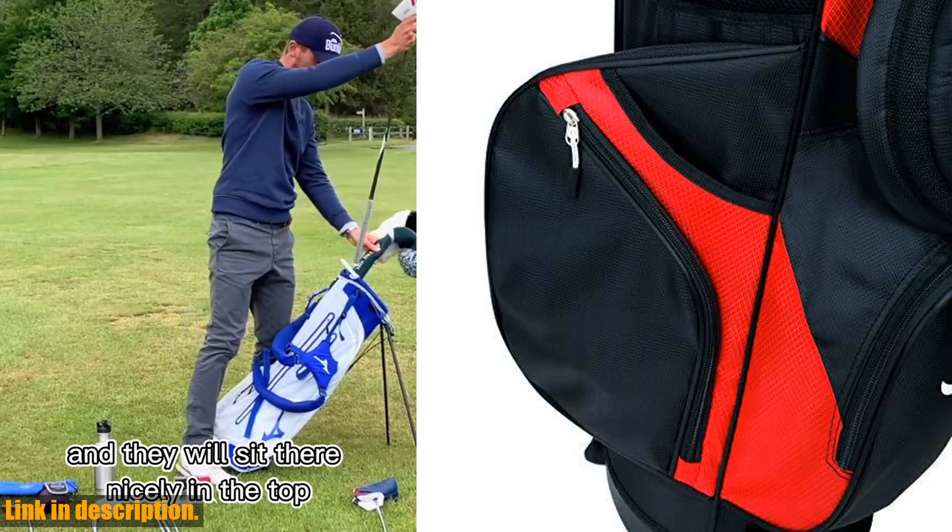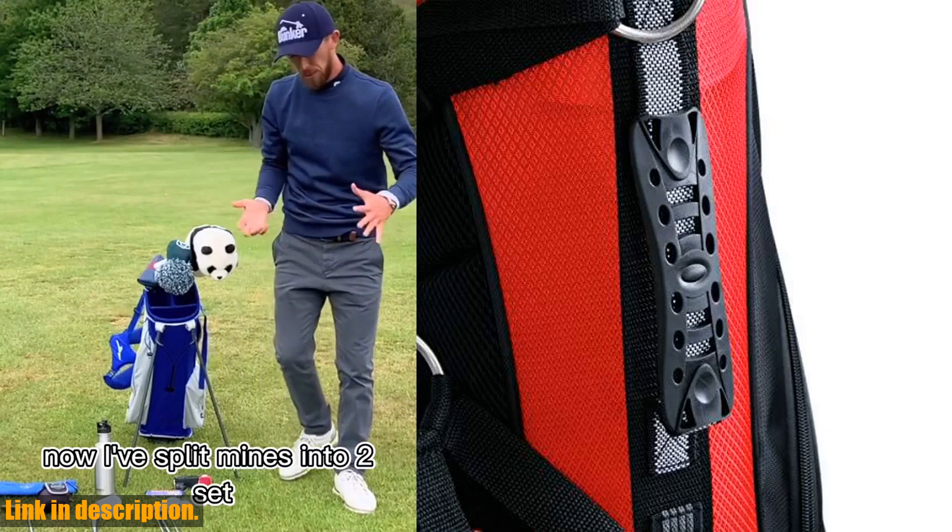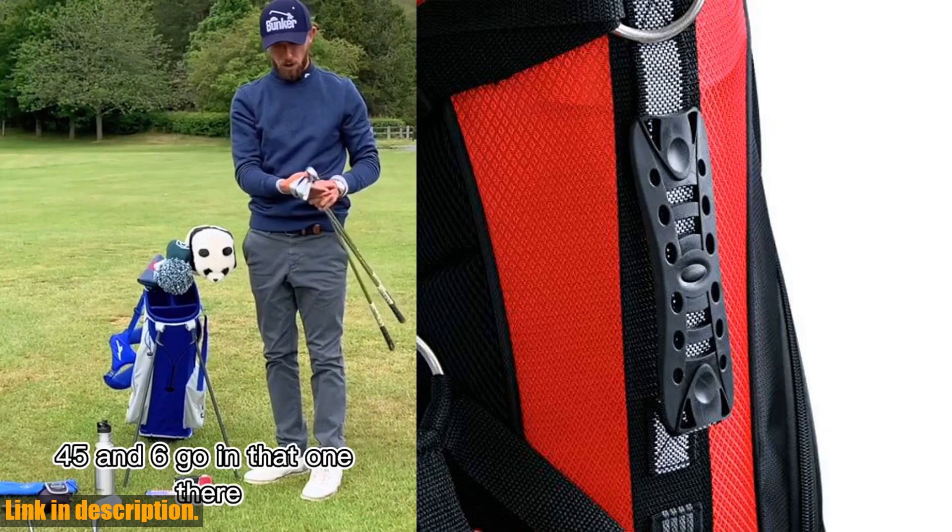The comfortable dual shoulder straps make it easy to carry, and the padded double carry strap and hip pad ensure that you can walk the course in comfort.